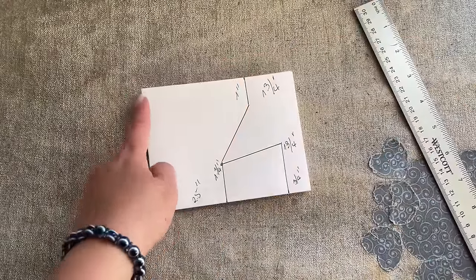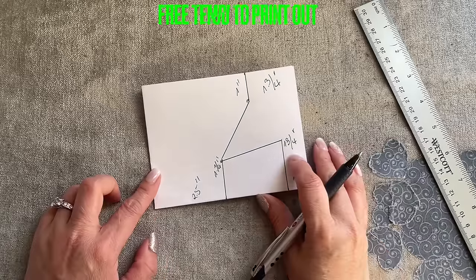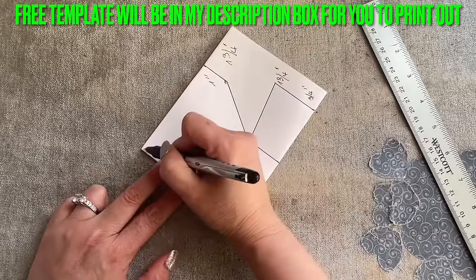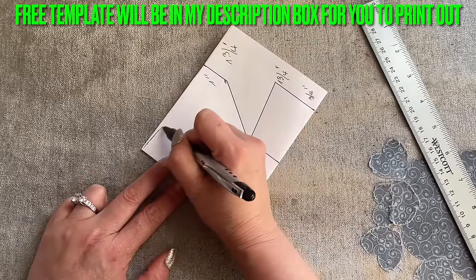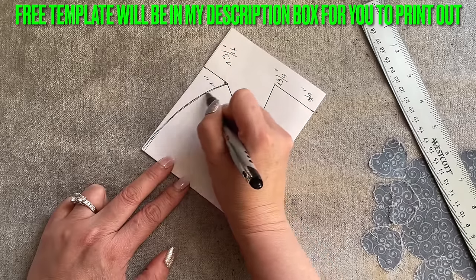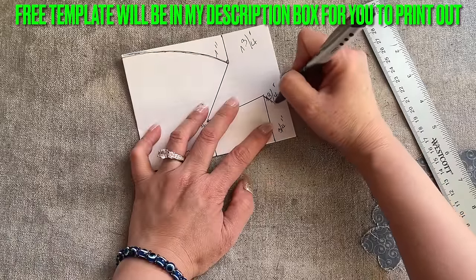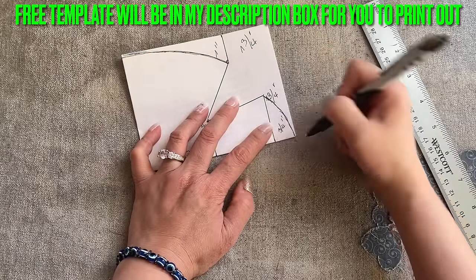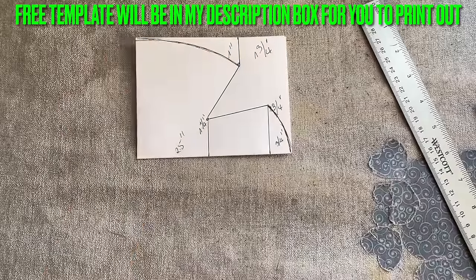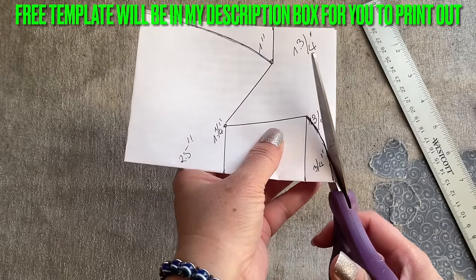Now you can curl from here. You can use a nine-inch plate to curve this area, but I'm going to freehand and curve it — just like that, not too crazy. On this side, you're going to curve this pointy area to here. It's very simple. I'm going to upload the template in my description box so you don't have to worry. Now I'll cut this out.